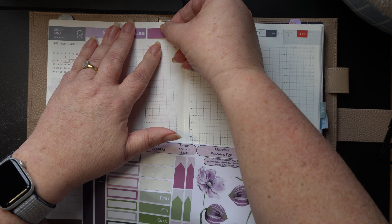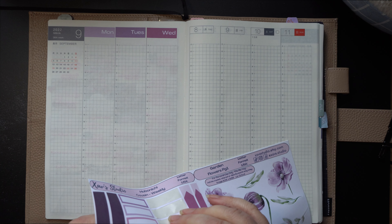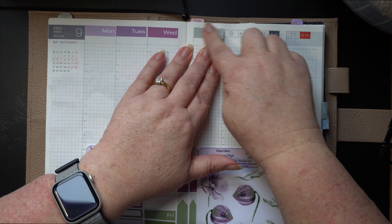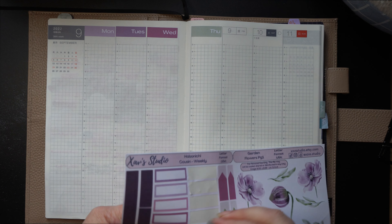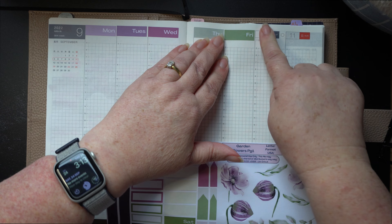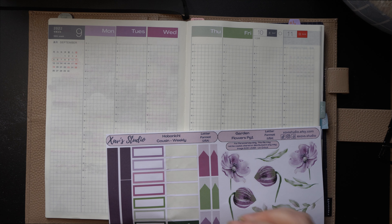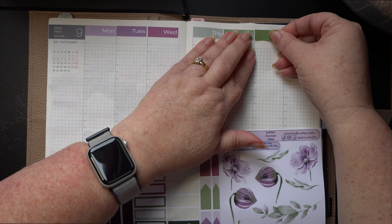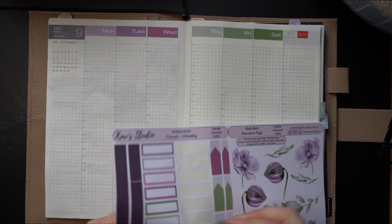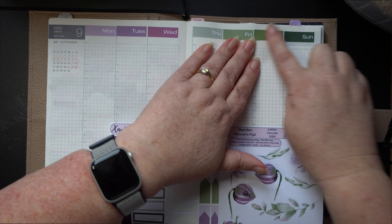So what do you guys do when you get behind? Do you tend to leave the weeks as they are or do you go back and fill them in? I'd be really keen to know — just leave a comment in the comment section. This is my first year or half year of doing Hobonichi, or even doing a journal to be honest. I've found that life passes me by and I haven't really got a record of what I've been up to, so it's been really good to write things down.